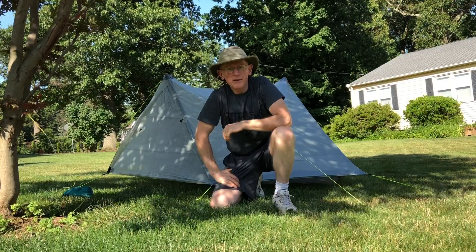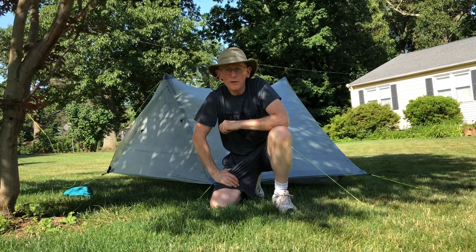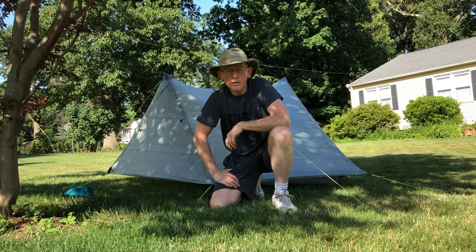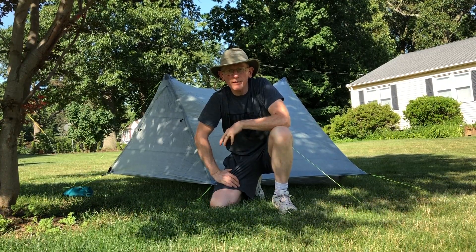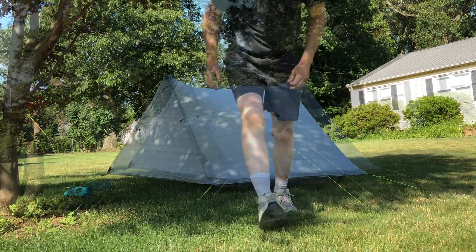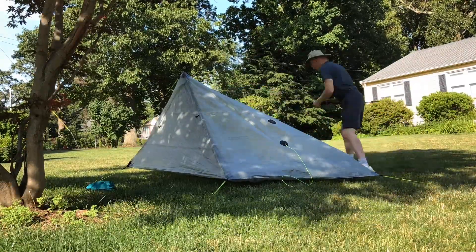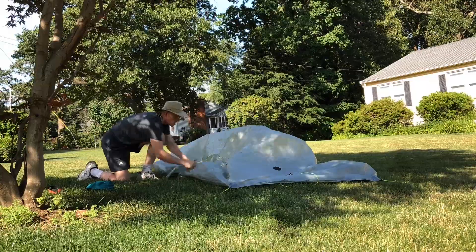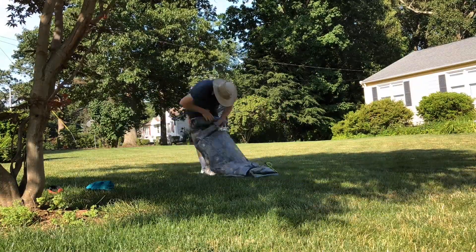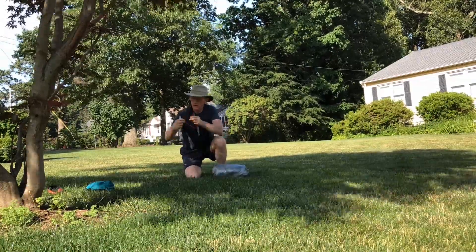Okay, everyone. So I have the tent set up, got my clips hooked up and a clothesline put between them. I'm going to go ahead and take it down — I'll move it back to time lapse and take the tent down and pack it up.